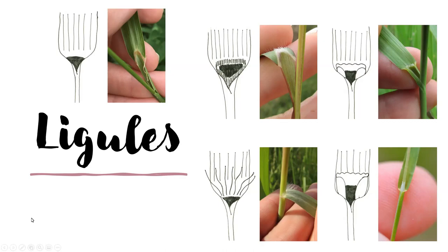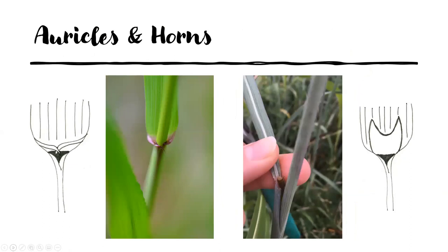We'll look at lots of ligules as we go through today. There are two other characteristics that are less common but helpful if you see them: auricles and horns. Auricles are extra leafy material at the base of the leaf blades that look like arms and wrap around or hug the stem. As you pull that leaf blade back, you'd see those auricles open up and unwrap from around the stem. The other characteristic is horns — it's stiff U-shaped plant material that arises from the leaf sheath. We're not going to look at grasses that have horns today, but we will look at quite a few that have auricles.